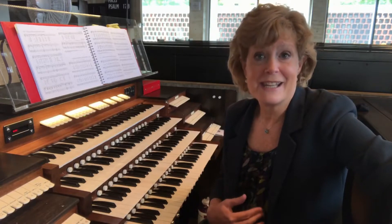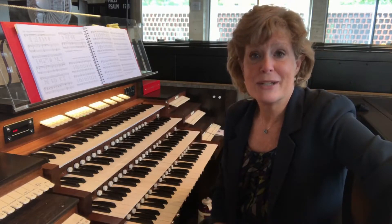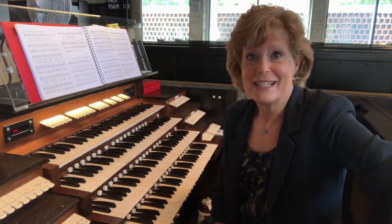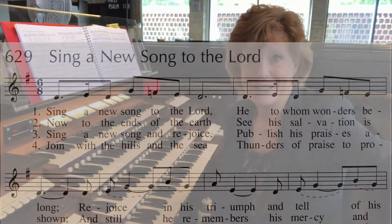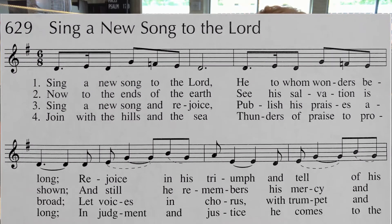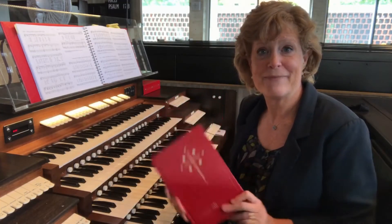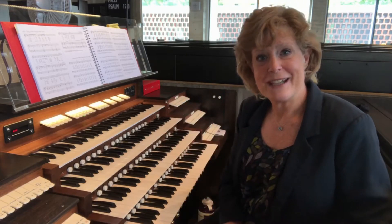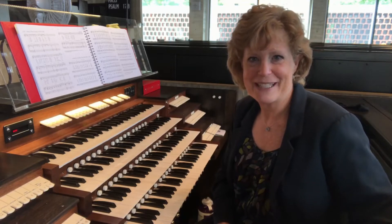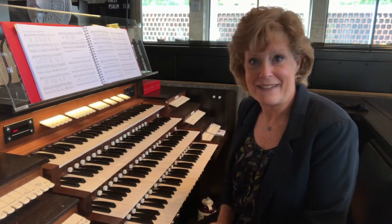So in the case of praise music, our right hand could play the melodic component, our left hand could play the rhythm section component, and our feet can handle the bass line component. Let's look at a praise song included in this hymnal, the hymnal of this community, St. John's Abbey. It's number 629, and it's called Sing a New Song — appropriate for our topic. Here is the hymn with the accompaniment printed in the hymnal.